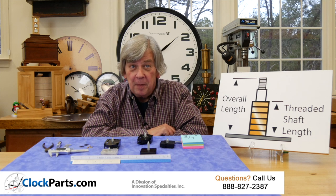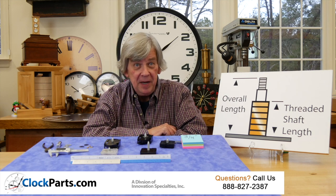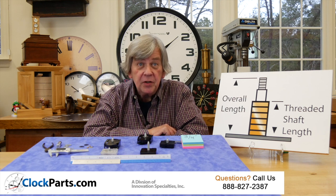From our website, Joe from North Carolina has given me the information shown on the back of his clock movement he wants to replace.